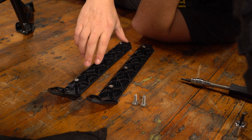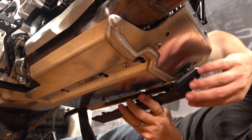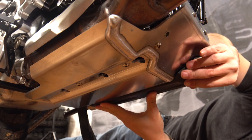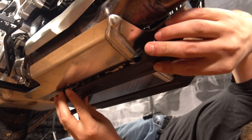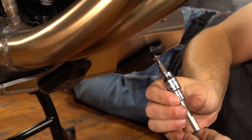The last step is to install the two plastic sliders for the bottom of the skid plate. These sliders engage in the holes at the bottom side of the skid plate using the shouldered spacers that you installed earlier. Make sure that they engage fully, slide them backwards so they lock into place, and then put the bolt in the front to get them locked into position.